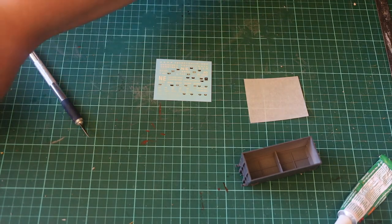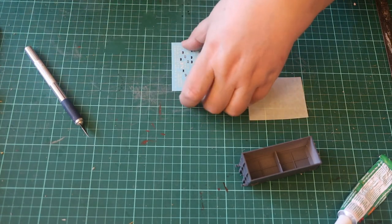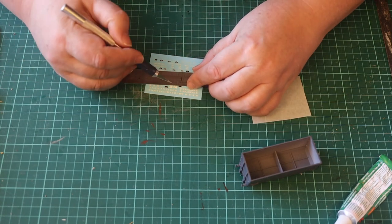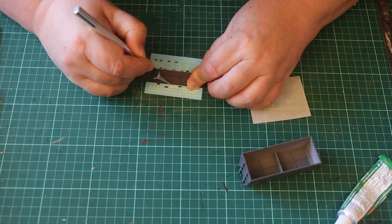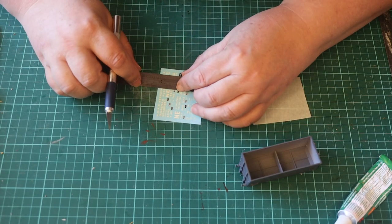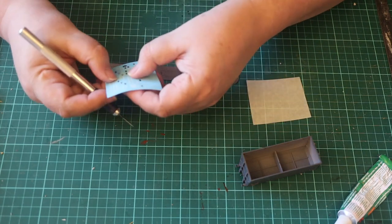Once the paint has dried it's time to apply the transfers. Transfers come with this kit which is nice — many don't have them. It is easier to apply transfers to a shiny surface, so I gave the wagon a coat of semi-gloss acrylic varnish.